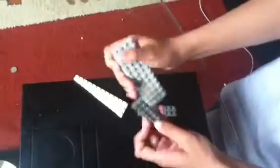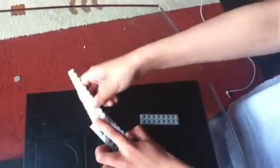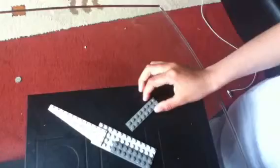First you are going to put this 2x8 on the bottom left hand side of the 4x12 like that. Then you are going to get a 3x12 ramp piece and put it here on the top left and leave a 2x4 rectangle space for the other piece.